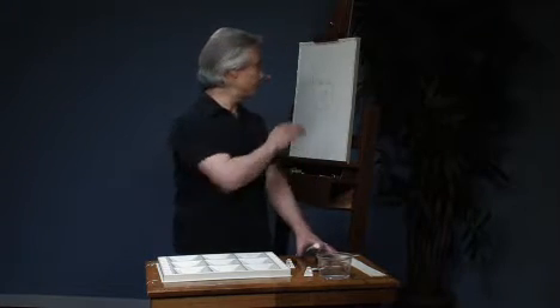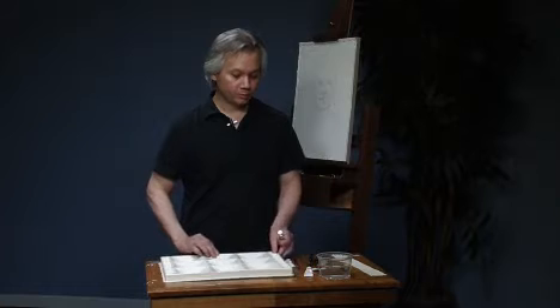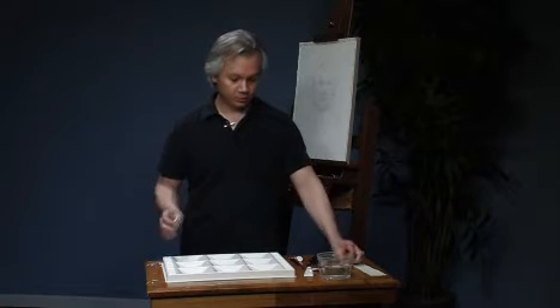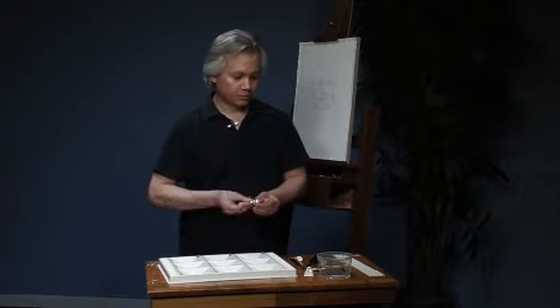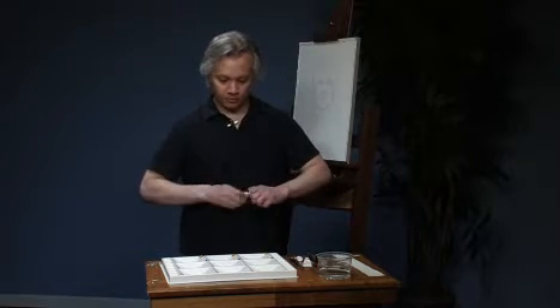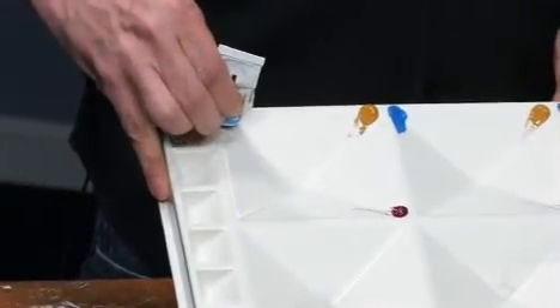I'm going to demonstrate over here, but first I want to talk about the wells themselves and the way they're designed. My basic flesh palette — we'll start with that — is Yellow Ochre, Rose Madder Genuine, and Cerulean Blue. So what I'm going to do is take my Yellow Ochre and put it in the upper corners of three of the wells. Then I'll do the same with the Rose Madder Genuine and the Cerulean Blue. My flesh palette is a very simple red, yellow, blue color theory.